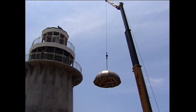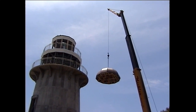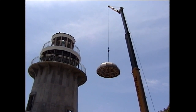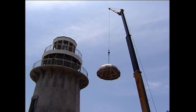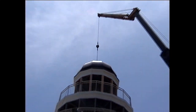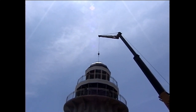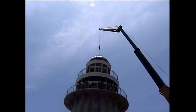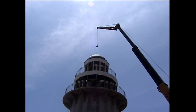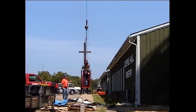This is the crane bringing the dome up on that day. It was set on top of the lighthouse section where the light is today. As the dome was being placed, men worked underneath to fasten and seal it properly. One of the most important parts is that the Lord showed me there would be a cross at the top — so the copper dome would also have a copper cross.